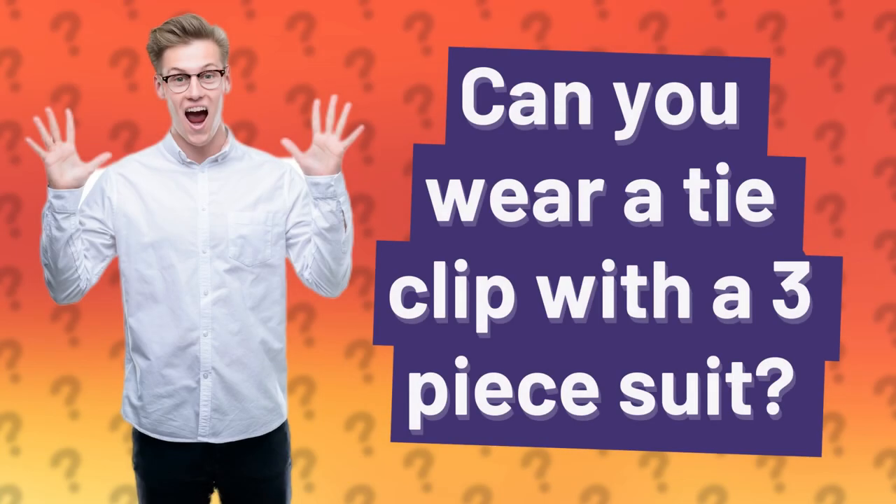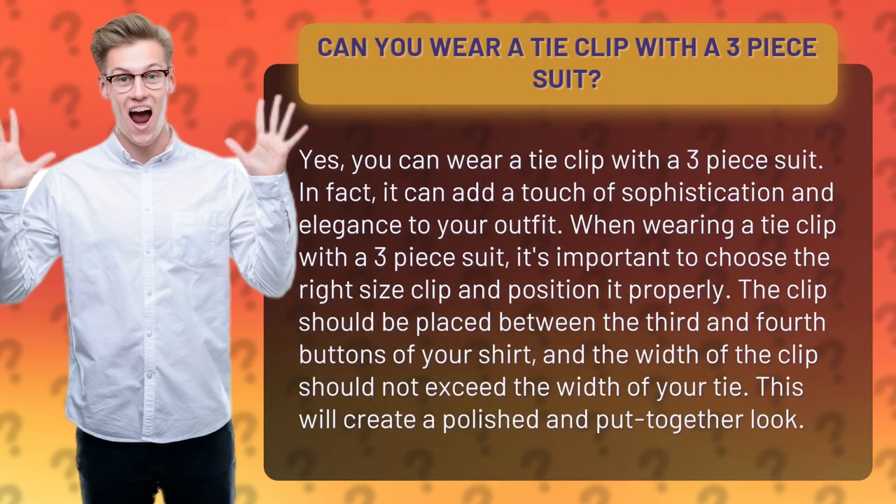Can you wear a tie clip with a three-piece suit? Yes, you can wear a tie clip with a three-piece suit. In fact, it can add a touch of sophistication and elegance to your outfit.